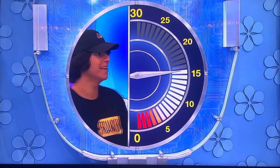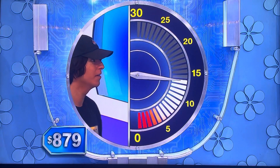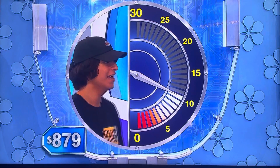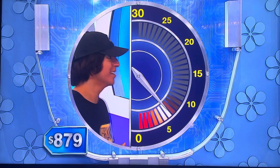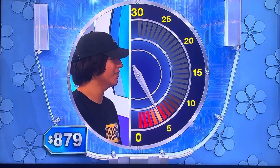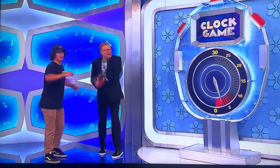$8.99. Lower. $7.99. Higher. $8.50. Higher. $8.75. Higher. $8.85. Lower. $8.80. Lower. $8.75. $8.79. $8.79. Got it.